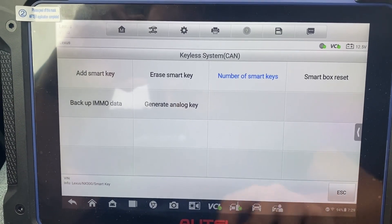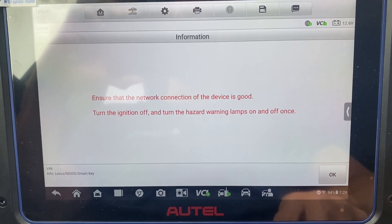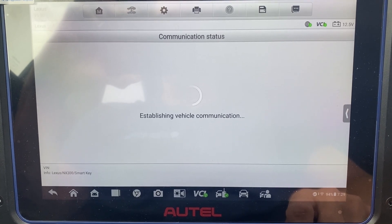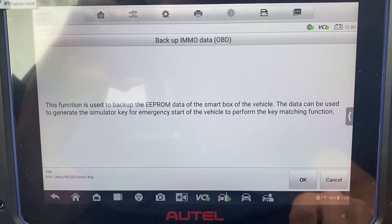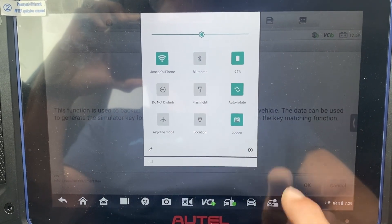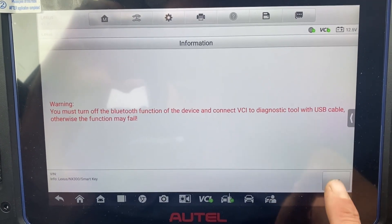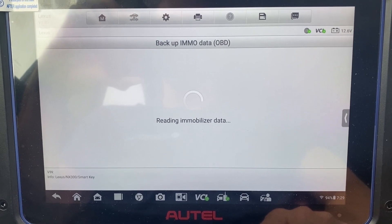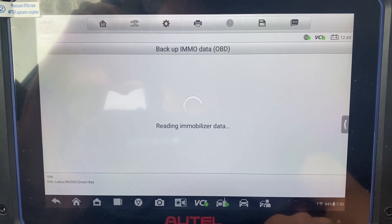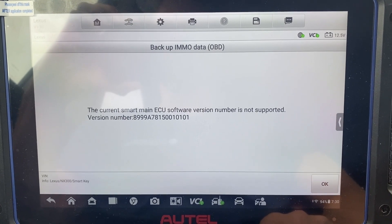Okay, try to back up IMMO data via OBD. Oh, just shut off Bluetooth. Okay, I'm able to back up IMMO.